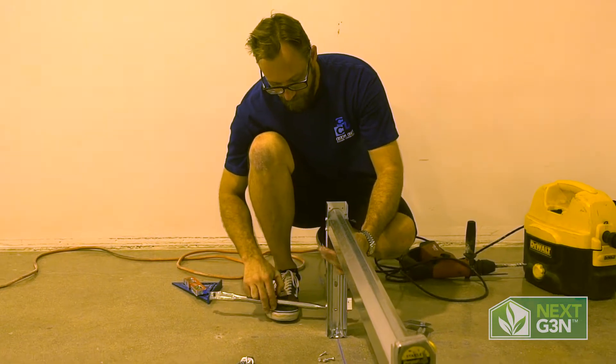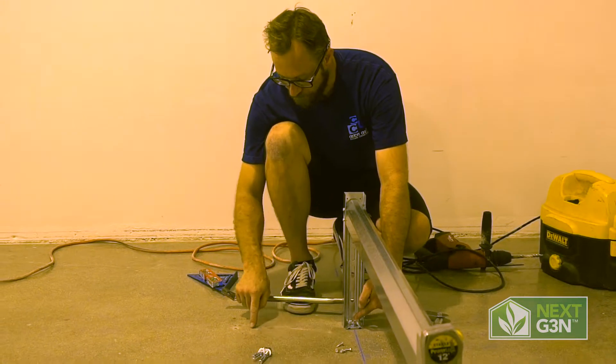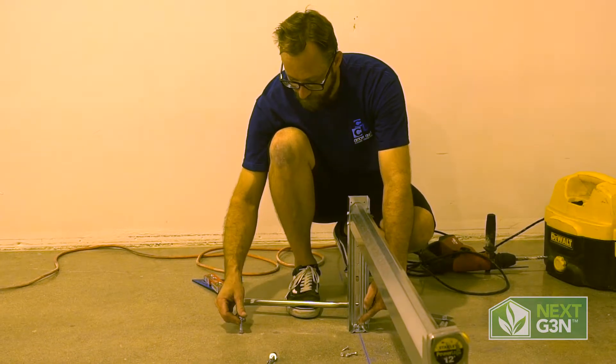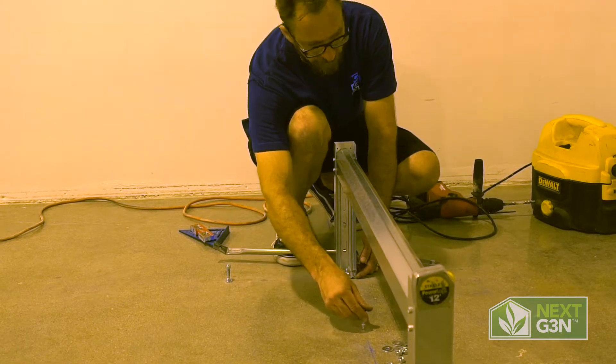What we're going to do is come out from our centerline hole we've already drilled. We're going to go two directions — 14 inches. We're going to set a stud here, then we're going to come to the inside of the roll bar and set a stud here.